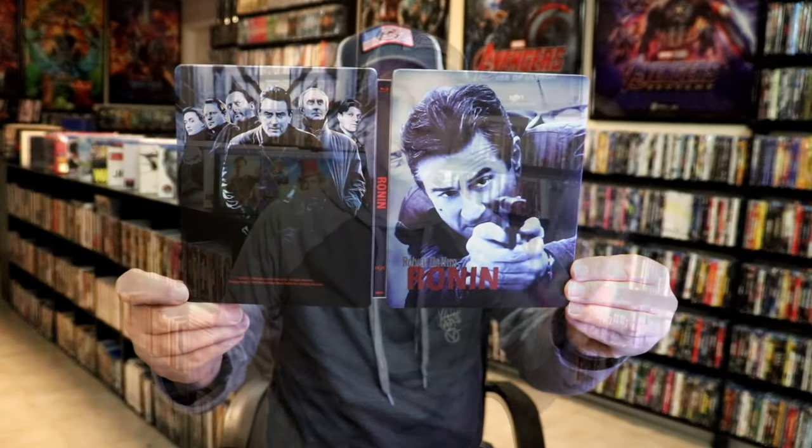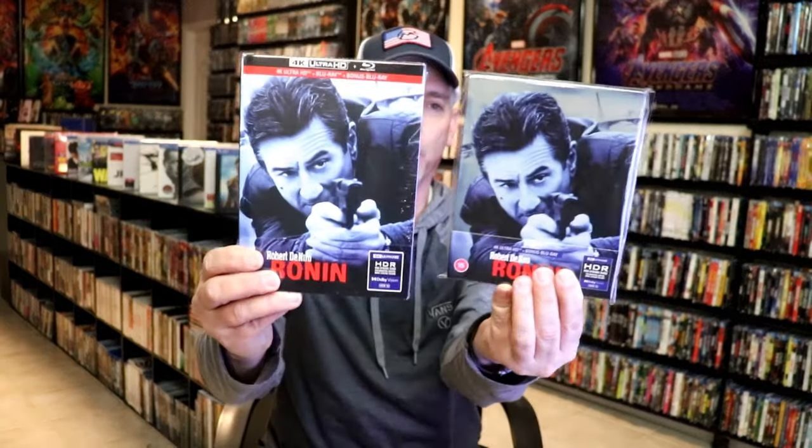Overall, I think this is a pretty nice-looking Steelbook. I'm really happy to have this added to the collection. Now this was only released overseas, so I did have to purchase this one. But I did go ahead and purchase the Media Book also, which pretty much has the same artwork.